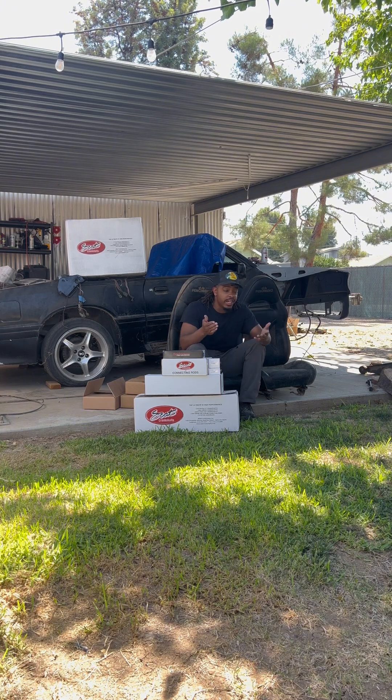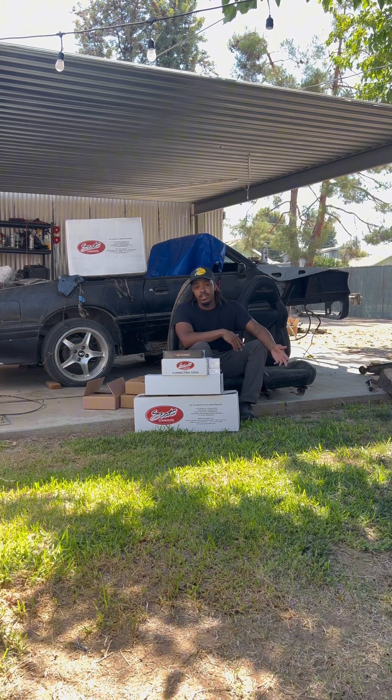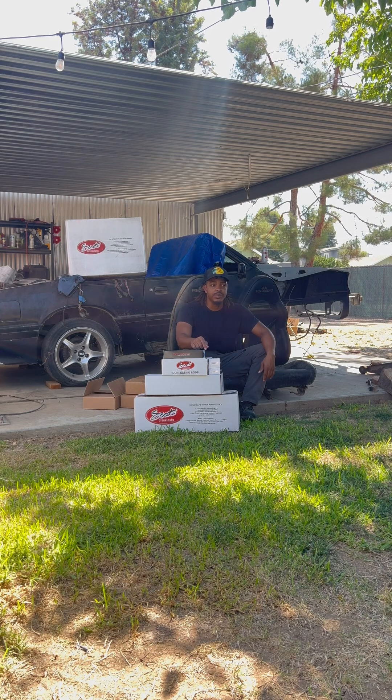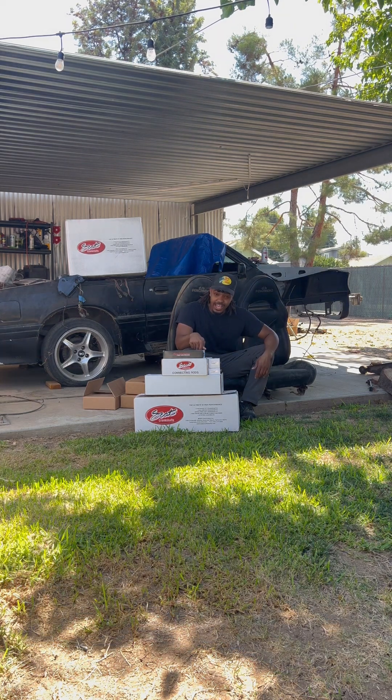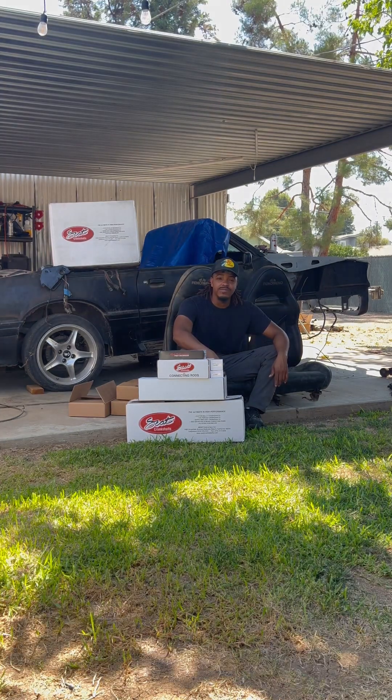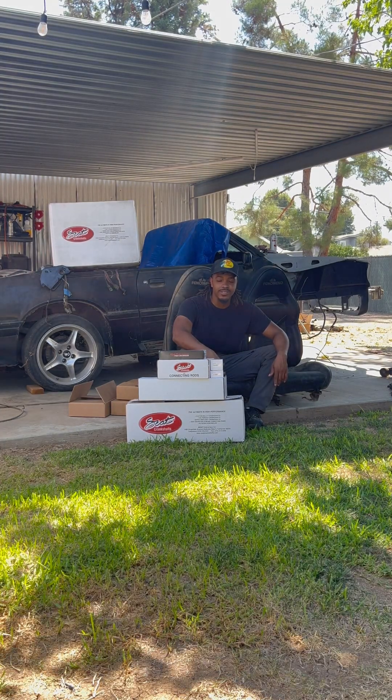On the other hand, you have the stroker kit where you can spend under that, and if you mess up it's okay and you learn from there. The only downside I have with this package is the fact that you couldn't ship it to California. But Scat is based out of Redondo Beach, so for them not to be able to ship it to California is kind of weird. Yeah, this is the 347 stroker, baby. Peace.